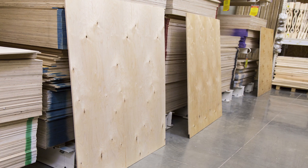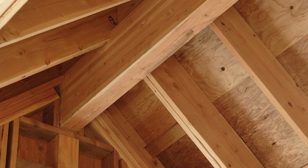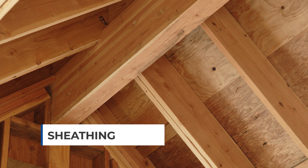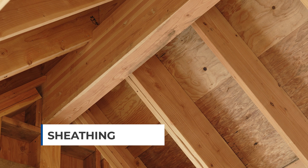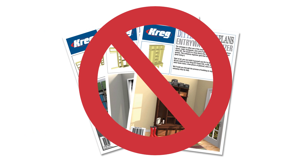When you're choosing plywood for a project, it's important to understand the different types. One inexpensive type is called sheathing. It's really meant for walls and subfloors though, so it's not a good choice for building DIY projects.